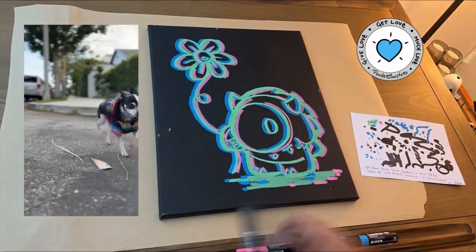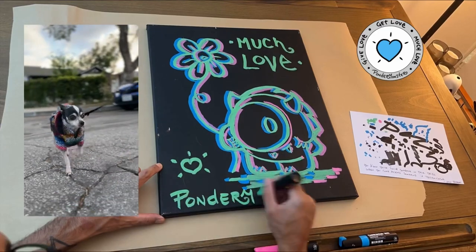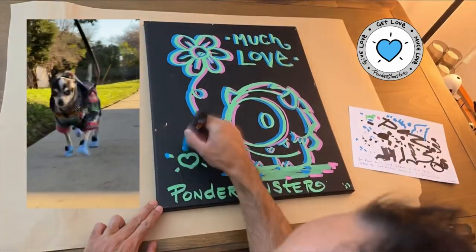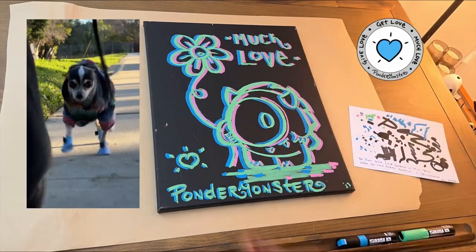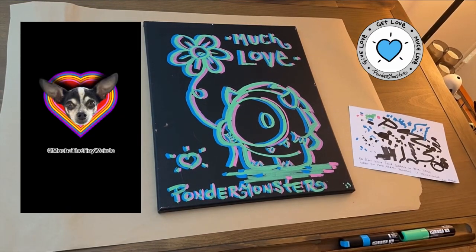Also to the side of me, this is my dog Mooka. I thought it would be fun to have a little clip show of some of his daily routines to the side of me. He's a big inspiration to a lot of the stuff that I do, and he makes my world nice and bright. Hopefully he's brought some joy to your day. Have a good one. Much love.